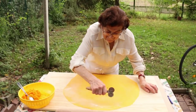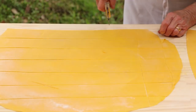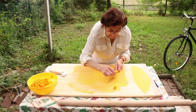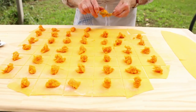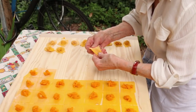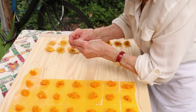Vanda uses a pastry cutter to make large pasta squares. She dots each square with a teaspoon of the mixture. In other parts of Emilia-Romagna, crushed amaretti biscuits are sometimes added to the filling. To make the capelacci, she folds the pasta into triangles and presses the edges together around her finger.